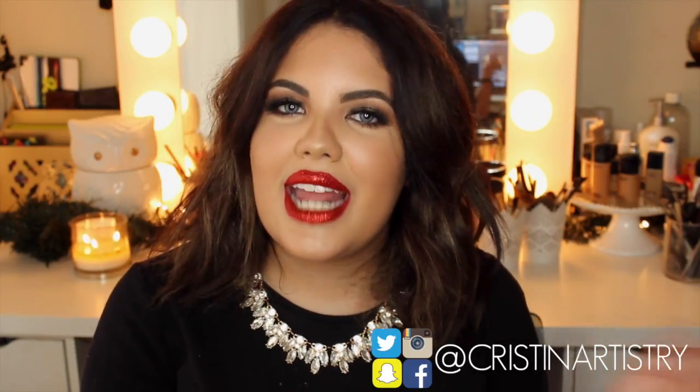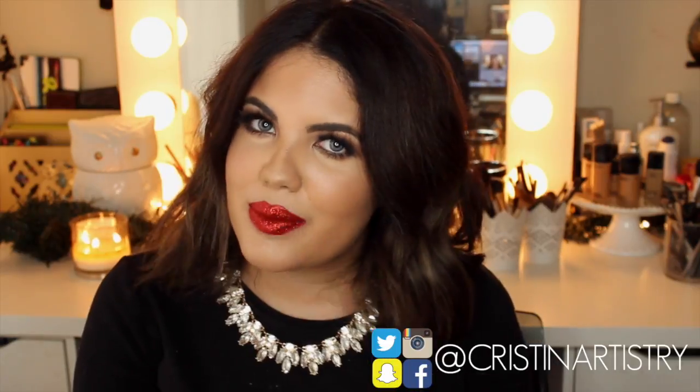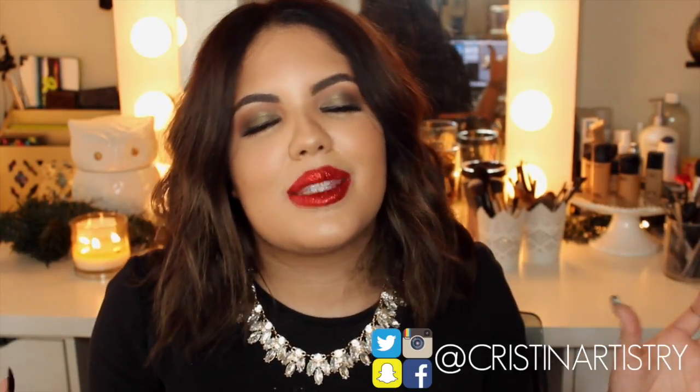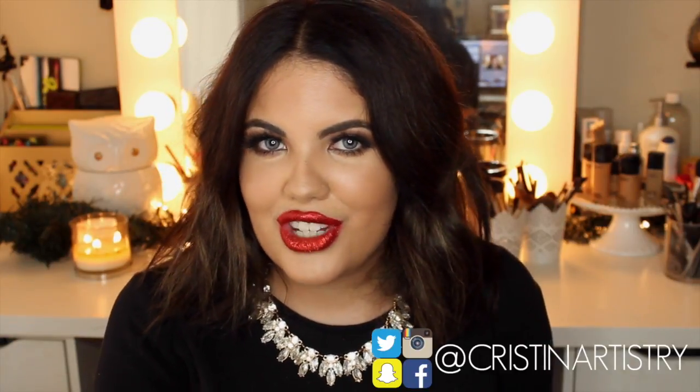Hey guys! Welcome back to my channel. So today I am doing this beautiful Christmas holiday inspired look by Pat McGrath. I just wanted to really create something that was very holiday inspired and festive since Christmas is right around the corner. So if you want to get this look, just keep watching.